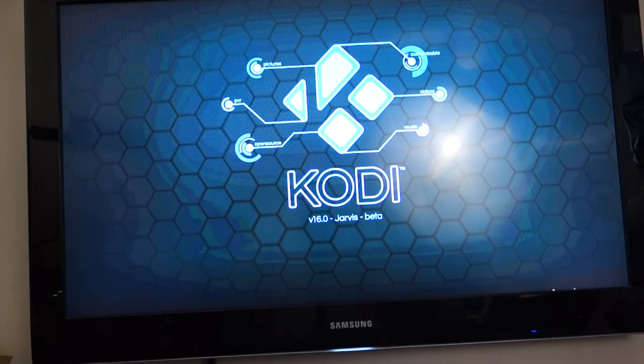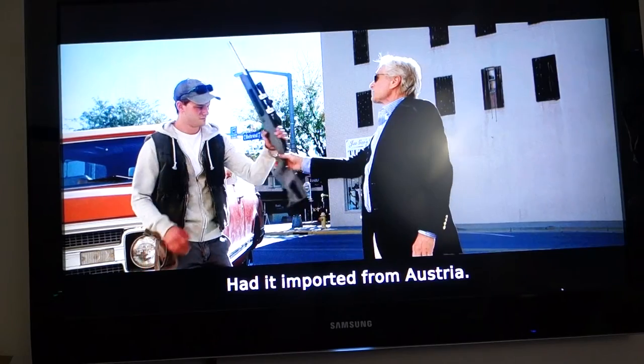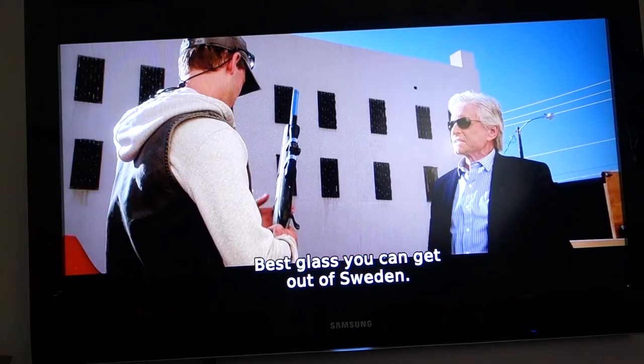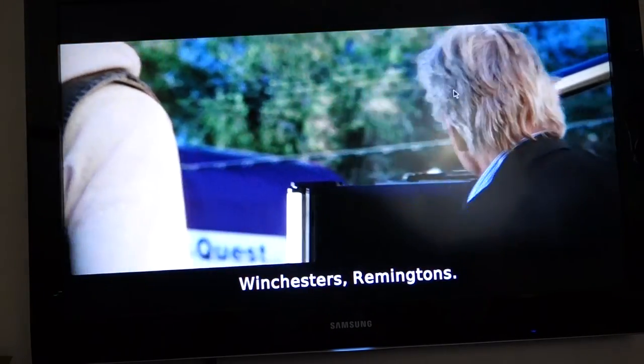Here you can see it's running Kodi 16 with all the different plugins. This is streaming over my network from my NAS. It works pretty well — this is a 1080p stream and it's pretty smooth. You can quickly skim and skip around with no problem at all. This box is pretty nice and fast, especially if you use the Ethernet connection.